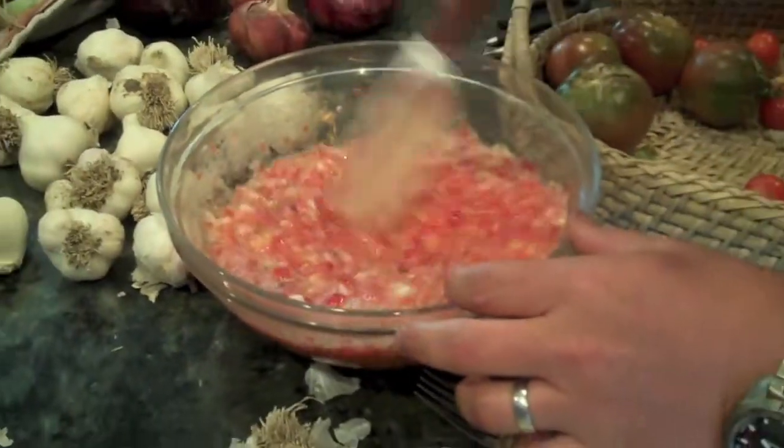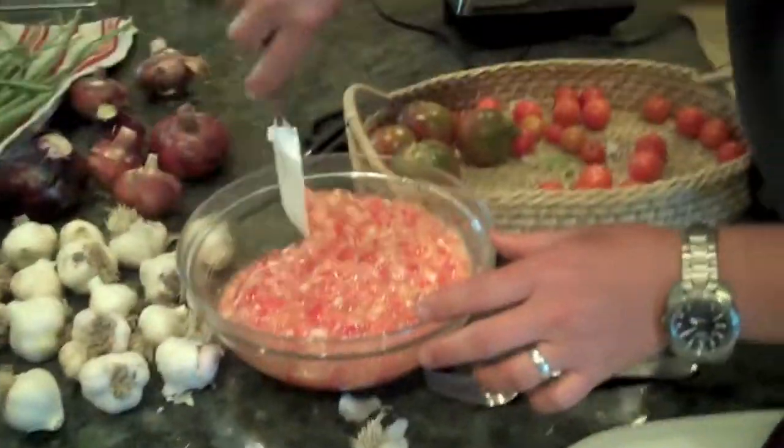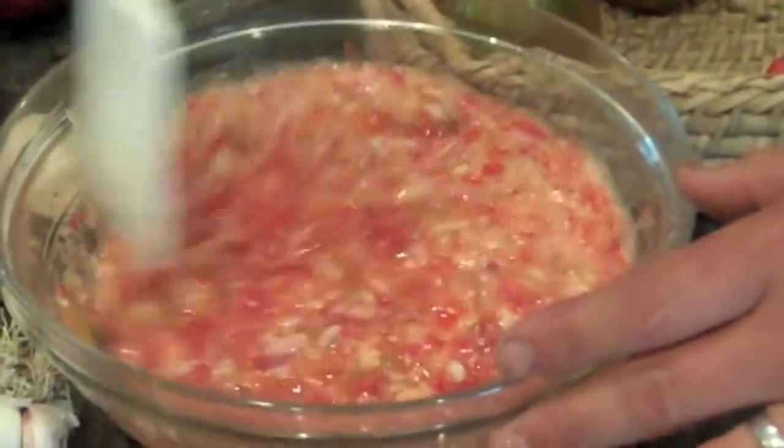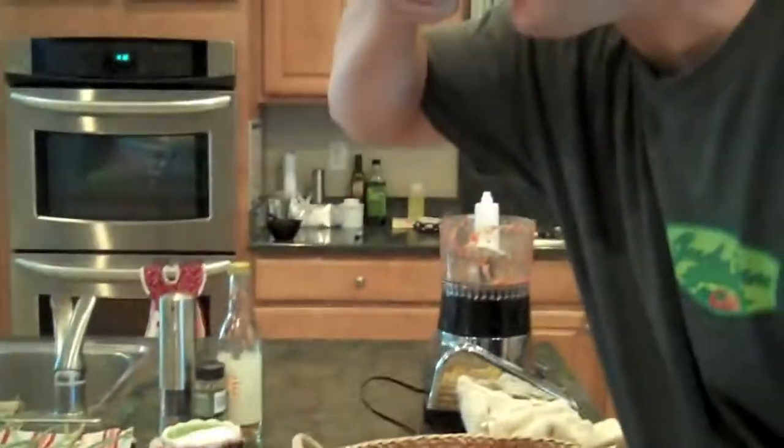One more stir. It looks a little foamy in there, but that's because we used a food processor. If we were to chop this all with a knife, it wouldn't be foamy at all. Let's give it a taste. Mmm, that's delicious.